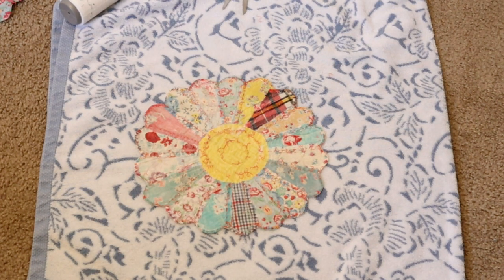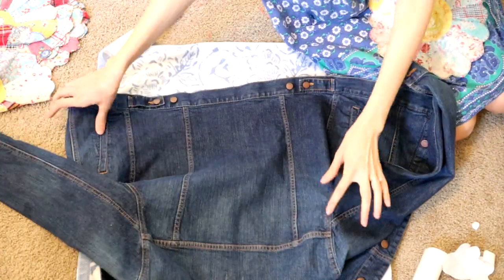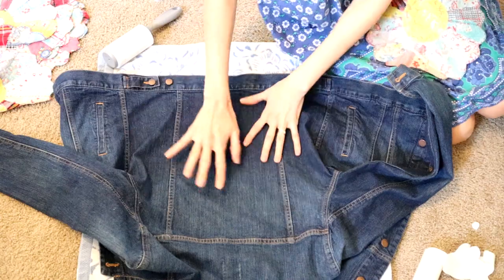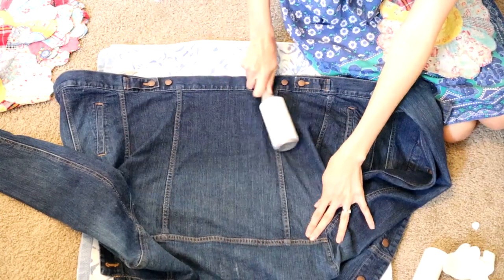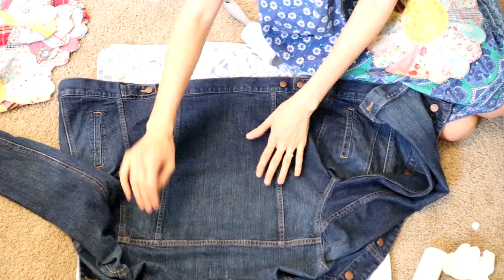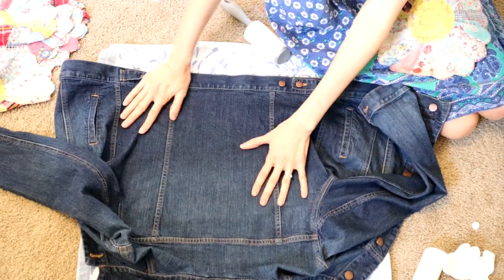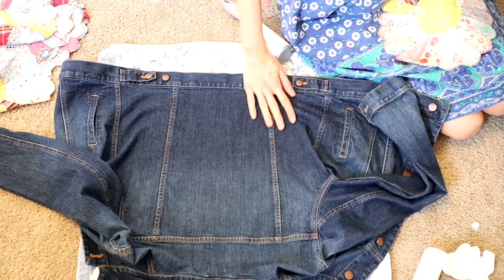Now I've got the denim jacket. What I'm trying to do here is just lay it as flat as possible on top of the towel and make sure that I lint roll it really good so that there's nothing being ironed underneath the Dresden quilt plate that I don't want there — any fibers, animal hair, or anything like that you want to make sure is all removed.